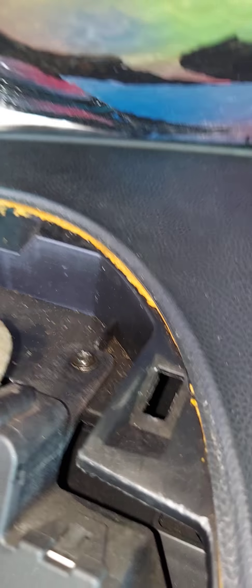Now that I've put in my two retaining screws, the next thing you want to do is go back to the cluster and install the two screws that go on the bottom.